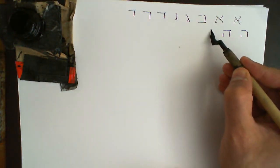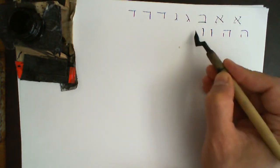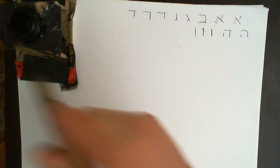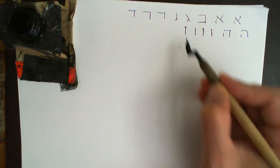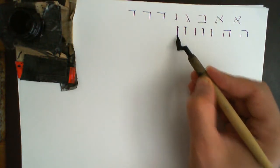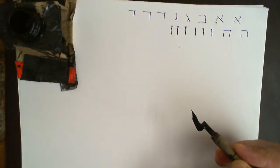Vav is just a little notch and a straight line coming down, or you can do a slight curve at the top and down, or you can just do a straight line — that's a Vav. Zayin: a line and straight down, or you can do it on an angle and straight down, or if you wish you could give it a broken shape like that.